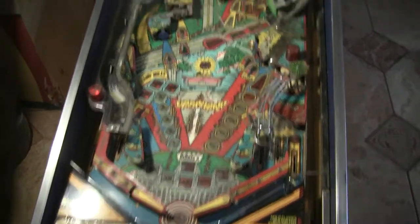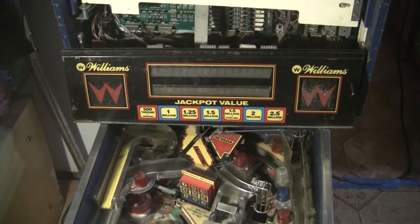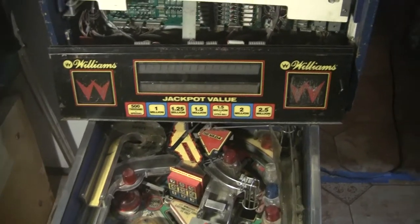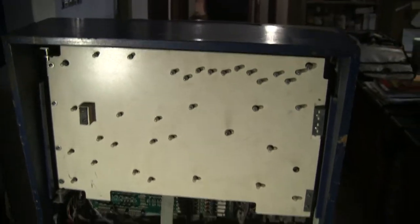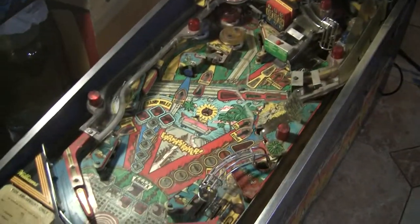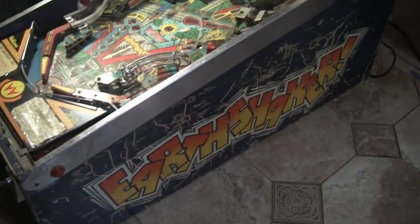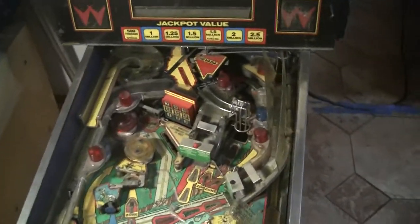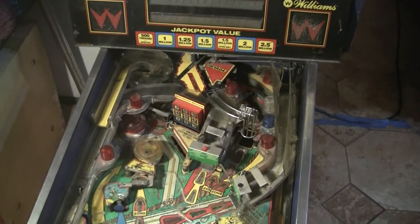So can this thing be brought back to life? We shall see. I don't even know how long it's been since it was last turned on, so we're going to find out. If this thing ends up getting operational, it could be a pretty decent machine. The main thing that concerns me is the cabinet seems to be kind of bad. Stay tuned and I will show you more at pinballhelp.com. Thanks for watching.